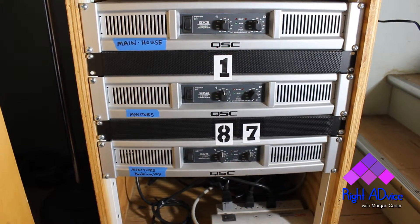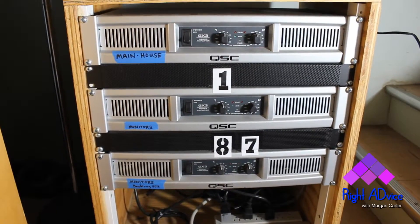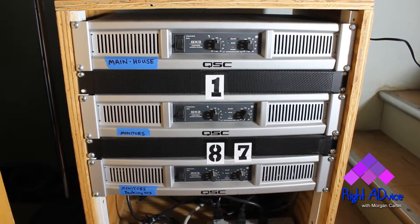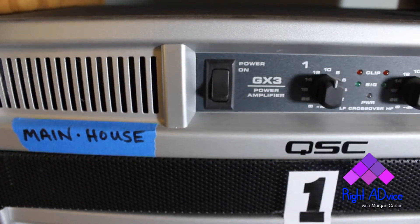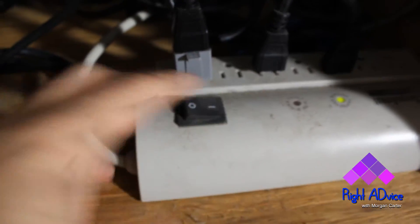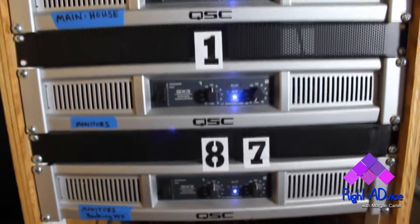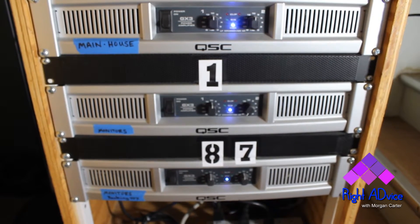In the back changing room behind the grand piano, there's a rack with all the amps for the main house and stage monitor wedges. All three amps have switches on the fronts and they're set to the on position. You just need to flip the surge strip at the bottom of the rack, and that turns power to all three units at the same time. Make sure the blue power light is lit on the front of each amp.